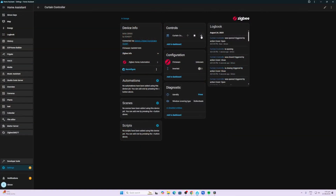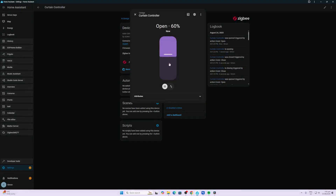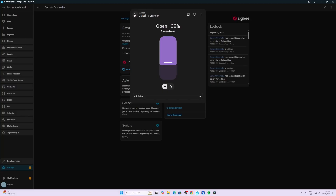After holding the pairing button for five seconds, the LED started flashing. I then opened up Home Assistant and added it using ZHA, which took about 10 seconds. Within Home Assistant we can control the motor in a down position, stop it, or control it in an up position. We can also select a certain percentage of open or closed, and we can invert the operation of the blind.